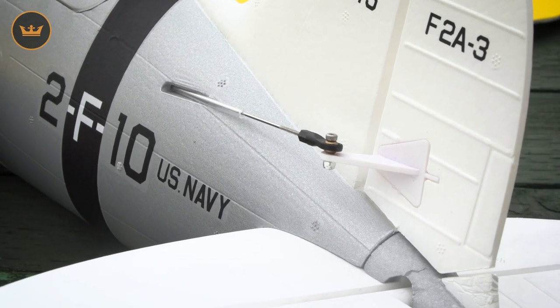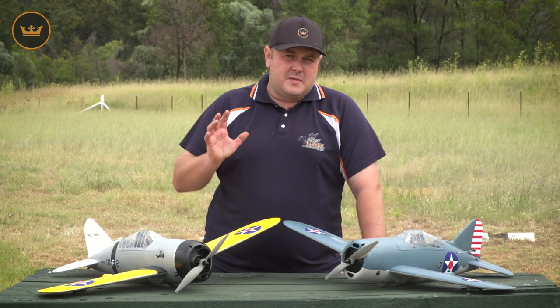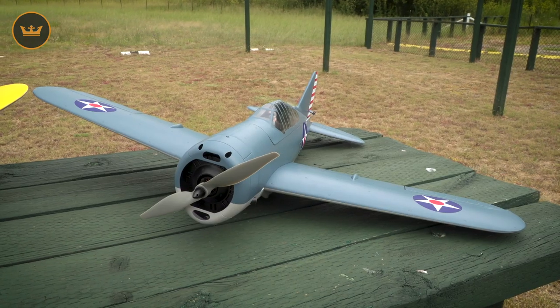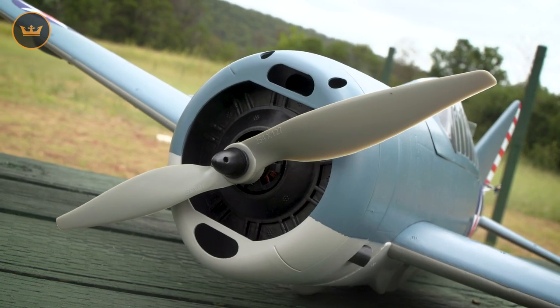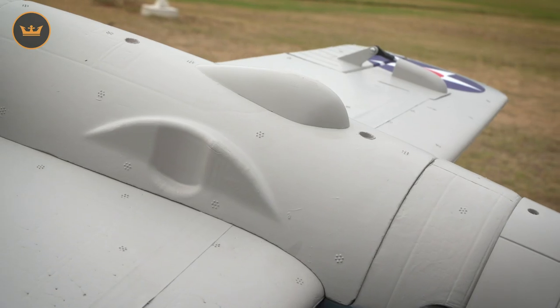The model is also fitted with a plastic cowl which will provide protection on landing. The Buffalo comes available in two color schemes: the pre-World War II and the Battle of Midway. The model comes pre-painted with decals pre-applied, leaving you to install control linkages, receivers and the propeller. It's also fitted with hand grips underneath which will make hand launching really easy.